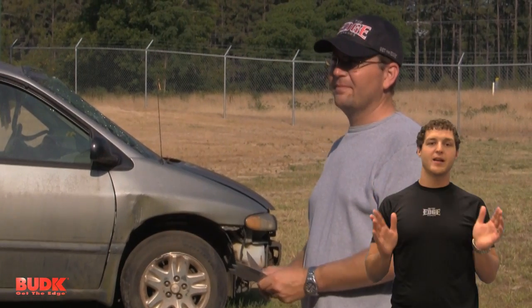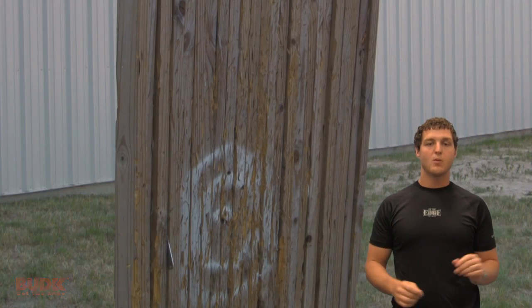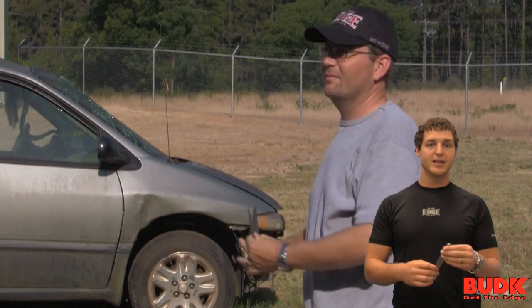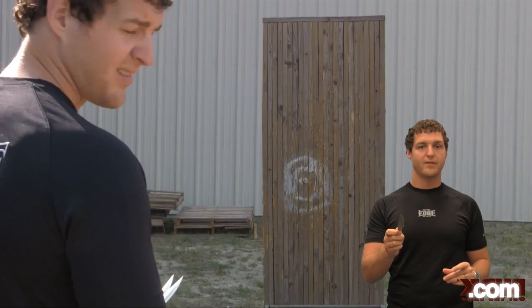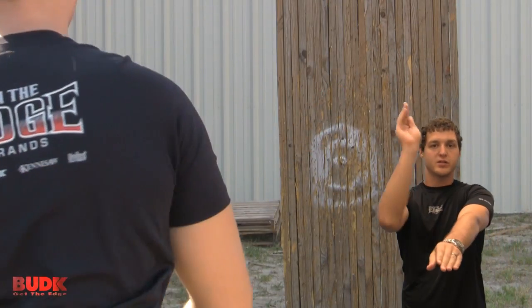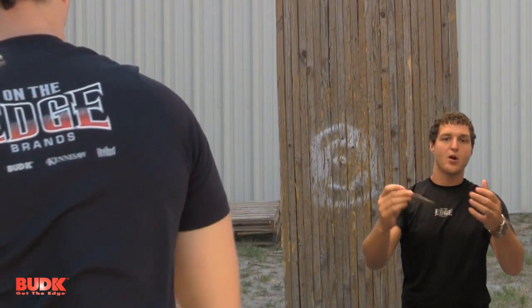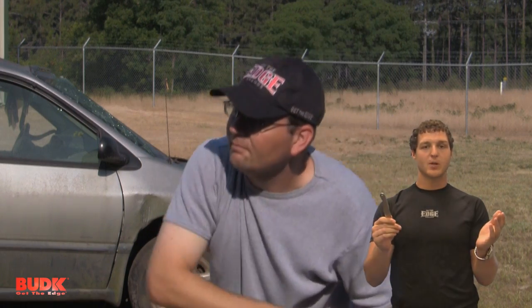To begin throwing knives, always remember safety first. Find a proper location away from foot traffic and other obstructions. There are many different techniques for holding a knife, depending on your distance to the target and your preference. Your stance is very important. Don't throw it like a baseball. You want to throw it over your shoulder, straight ahead. If it bounces off the wall more times than not, step forward or backwards to accommodate for the knife rotation. Always remember, practice makes perfect.